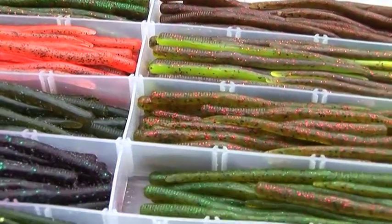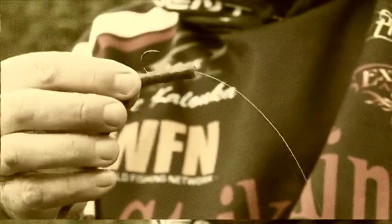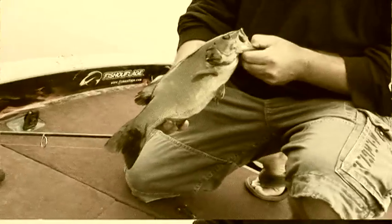Then I'll thread a striking 4-inch finesse worm onto the hook and slightly past the knot or hook eye, and that's it. It's a simple setup, but it catches walleye, smallmouth, and largemouth like crazy when other presentations go stale.